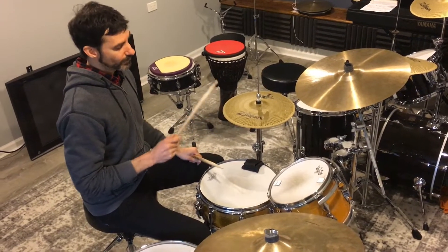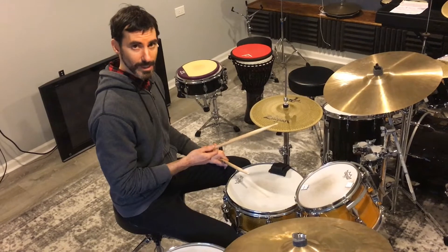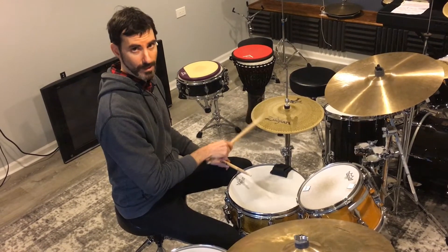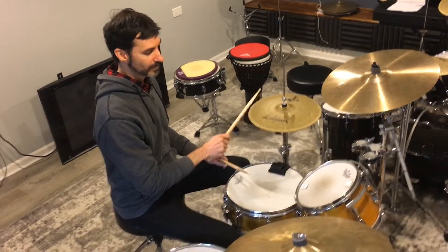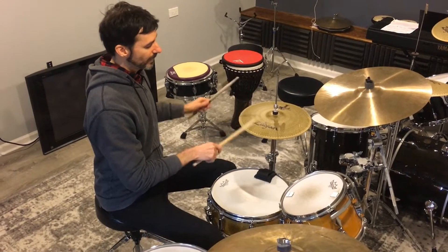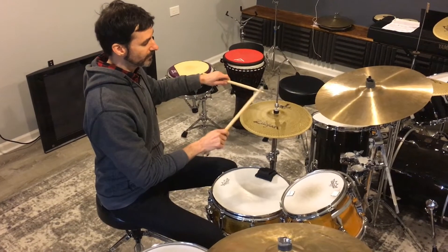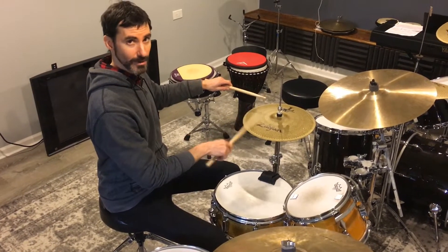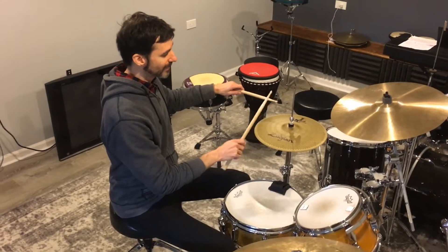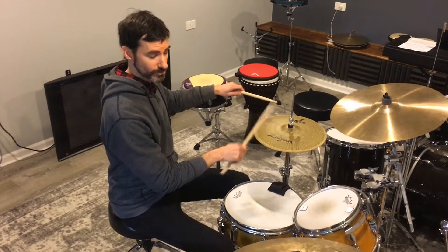The first step is to simply play eighth notes and see if we can sync up and lock in with the click as best we can. The other thing to think about is our stick height, because we want a nice even sound on the hi-hat. Make sure the sticks are coming back to the same height with each stroke.